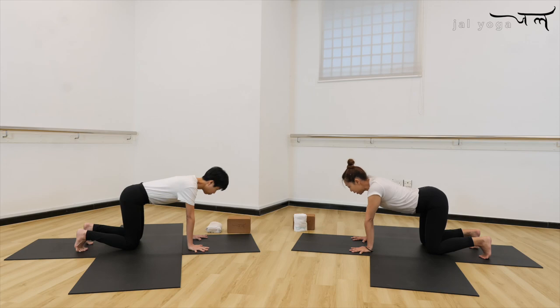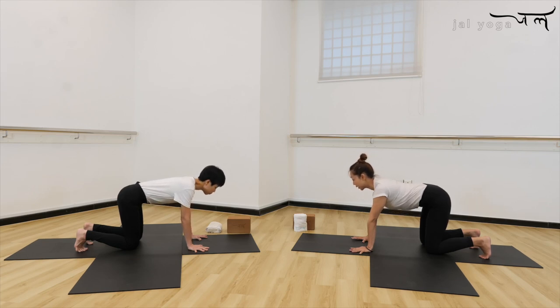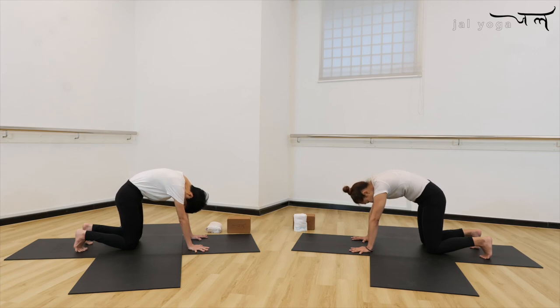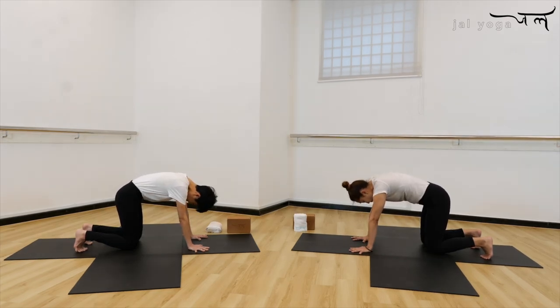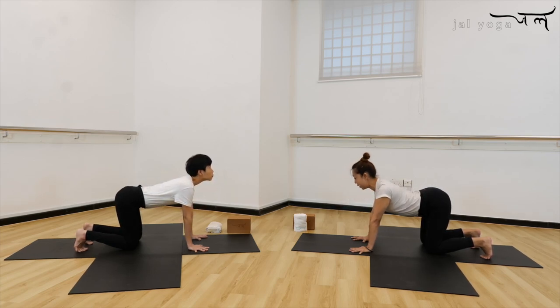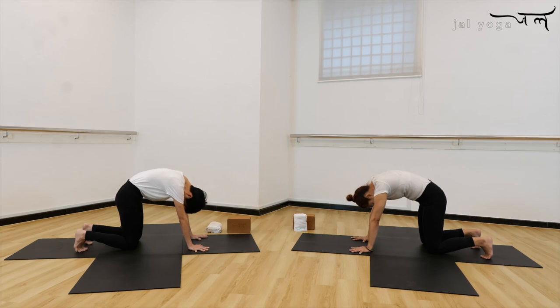So lift up the tailbones with inhale, open up your chest, and keep your neck longer — look at the center of your eyebrows. As you exhale, your tailbones tuck in, draw your neck into your spine, push the spine up, chin close to your collarbone. Inhale, tailbone lifts up, natural curve of the spine, open up your chest, keep your neck longer. Exhale, draw your neck in, tailbone tuck in, pushing the spine up, chin closer to your collarbone.